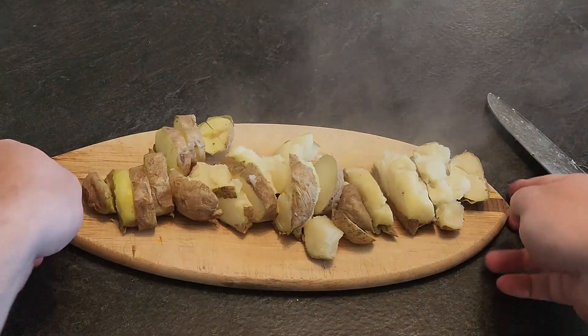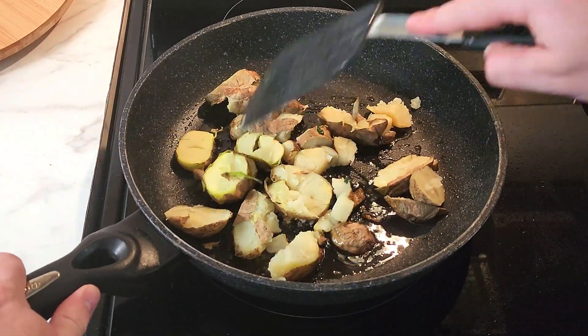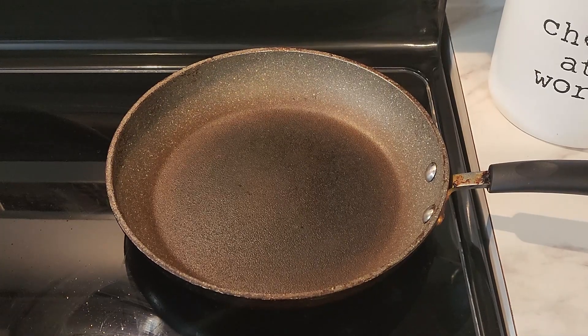For sides, I like to do fried potatoes and the easiest way to do that is to microwave for five minutes, cut into pieces, add them to a hot pan with some oil and cook until brown.